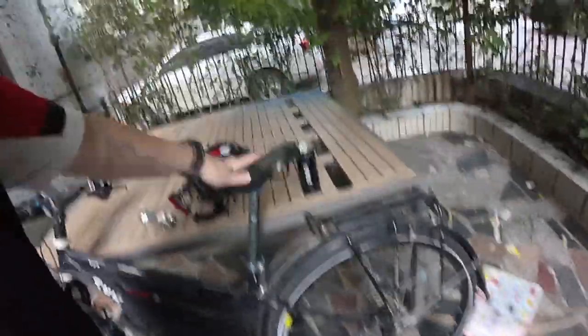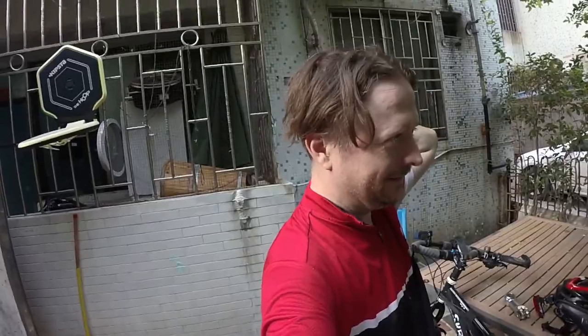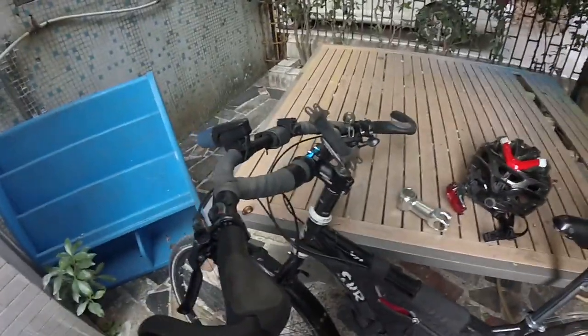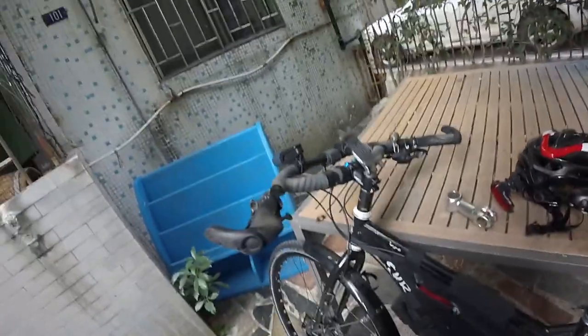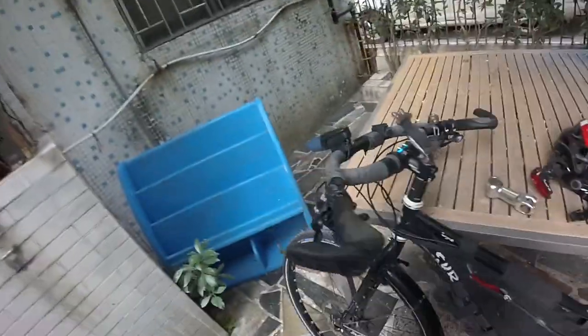Even when I changed my seatpost I was still leaning forward too much. I do have to get to work fast and I like to travel, and sometimes I get neck pain. So I decided to change the stem.